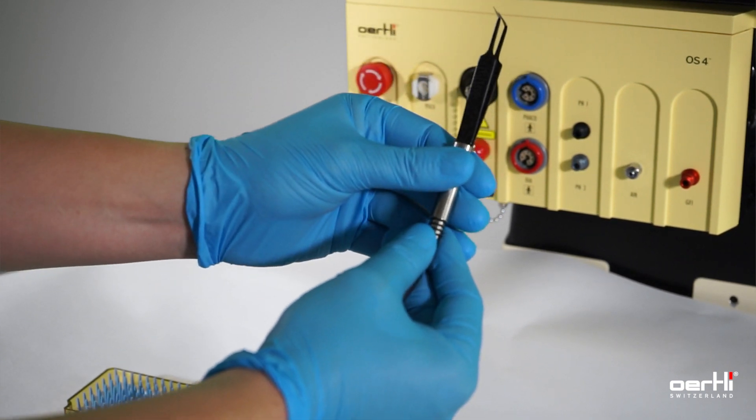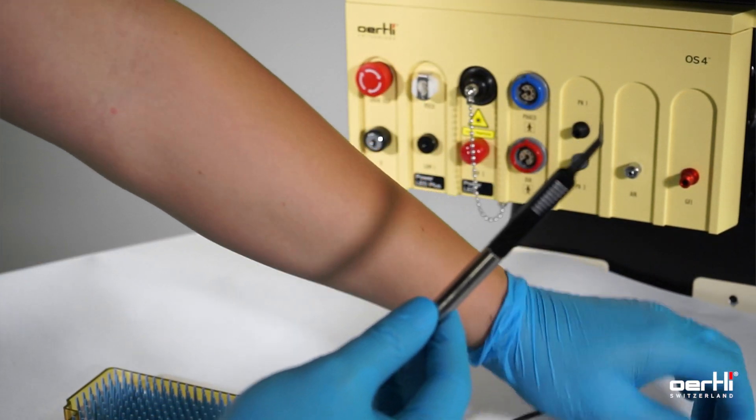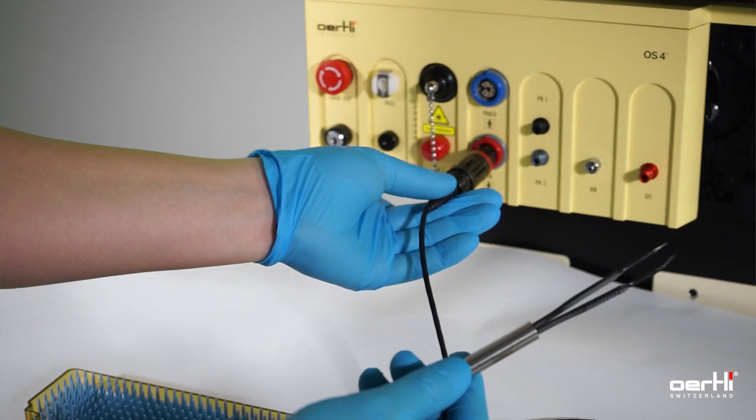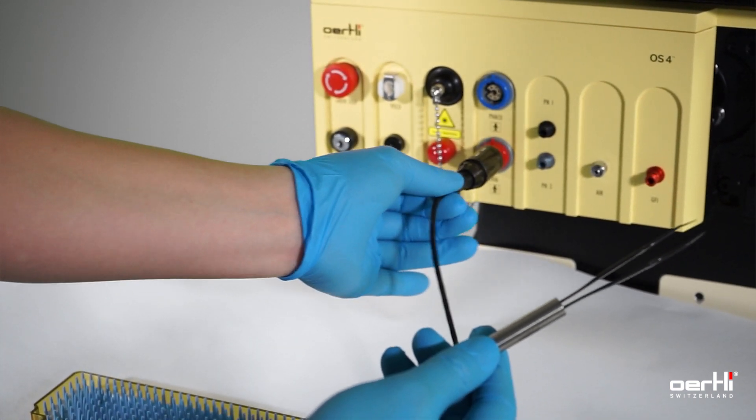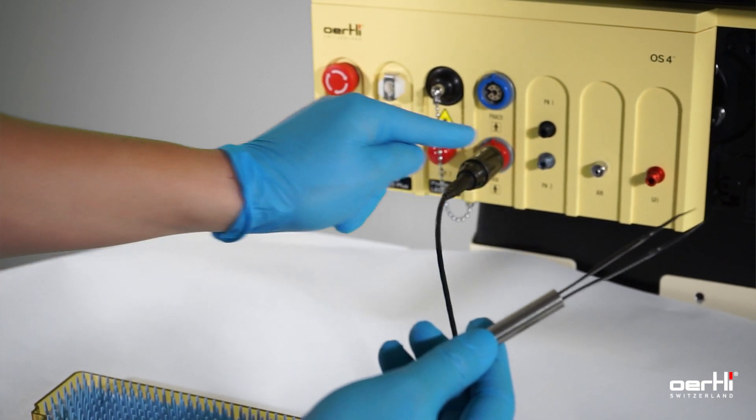First, attach the tip and then plug the handpiece to the device, and pull for double checking to prevent losing the connection.